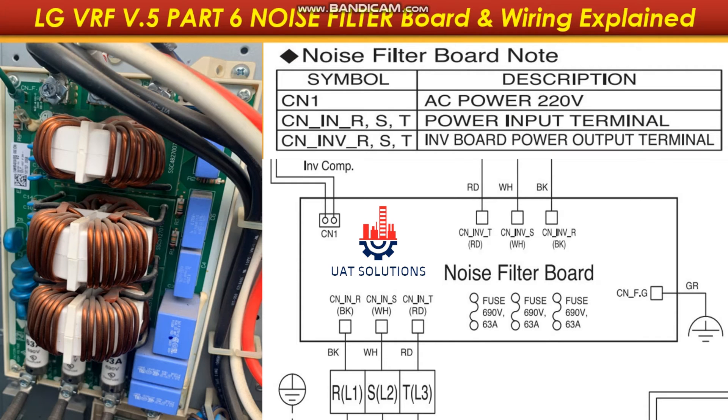Hi, welcome back to UA Technical Solutions. This is part 6 of the LG VRF Series 5 training course. In this tutorial, noise filter board function and wiring connections are explained.